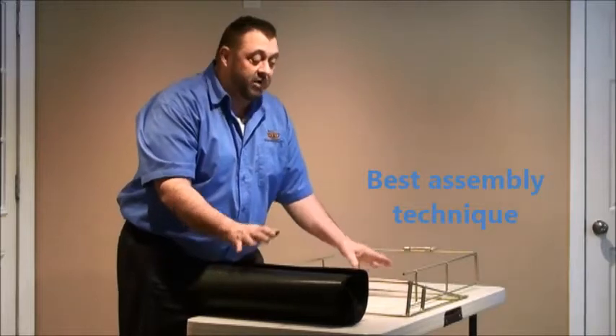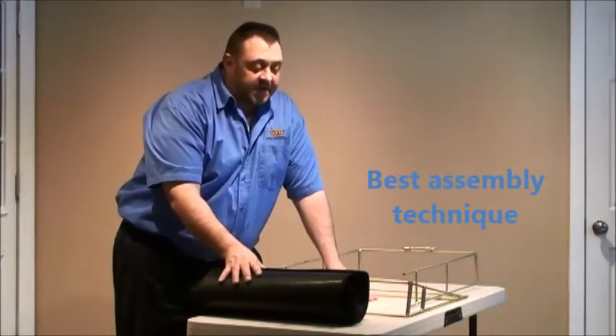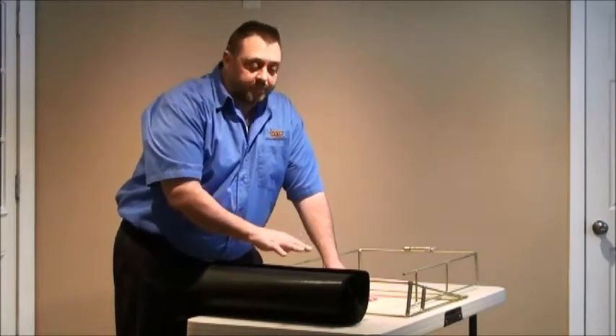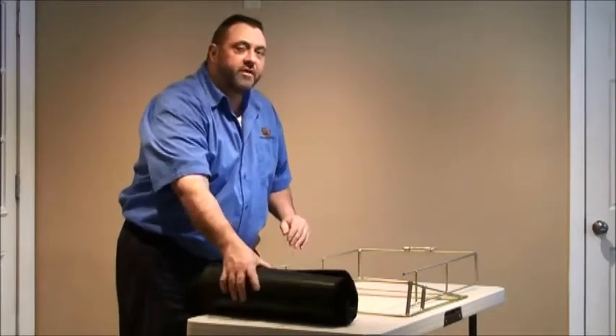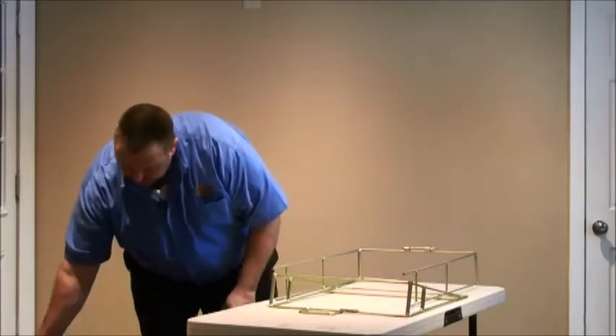Today we're going to be talking about assembling the RLEC5 Cloth Leaf Extension. When you take this unit out of the box, you're going to get the cloth cover section and the frame sections. Pull the cloth section off to the side for now and assemble your frame section first.